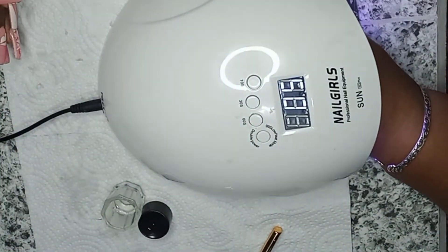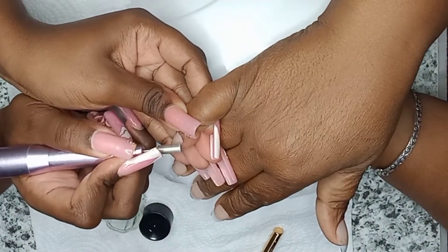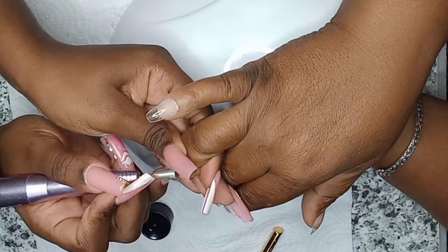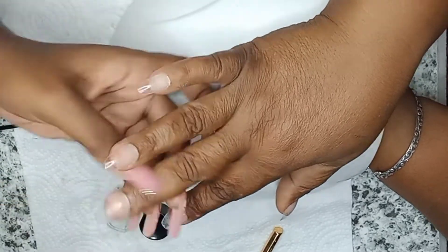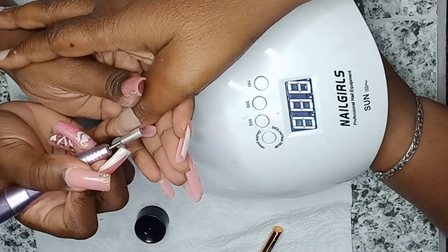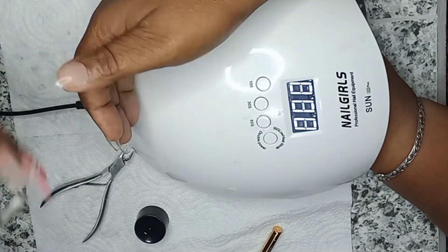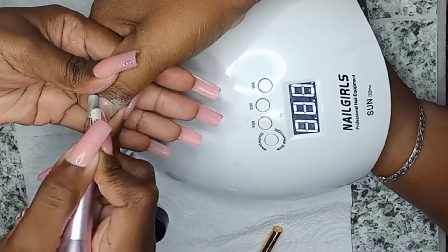After the nails have been cured for 60 seconds and are completely dry, I'm taking this barrel drill bit and removing any excess polygel that might have slipped off that I didn't get to wipe off. I'm also blending the nail tip into her cuticle area — this gives a smooth, clean appearance as though it's her natural nails, and it also seals the cuticle area to ensure there's no lifting.